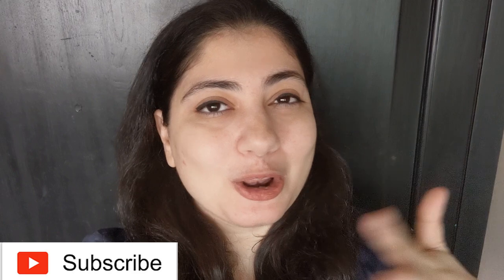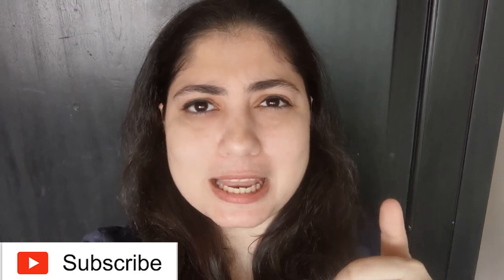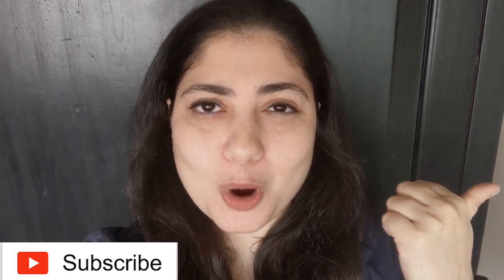If you like this video, make sure to give it a big fat like, leave me a comment, and subscribe to the channel — I've got a lot more videos coming up in the new year. Happy New Year! I hope 2021 is fantastic for each and every one of you, with lots of great food and hopefully, when the world clears up, a lot of travel.